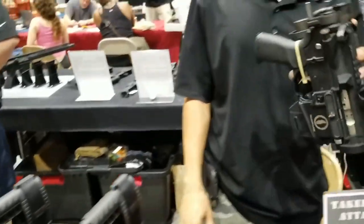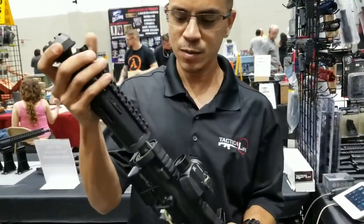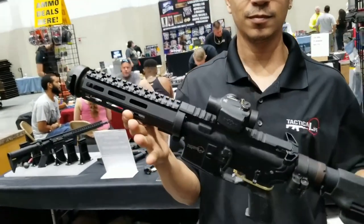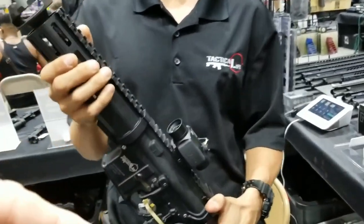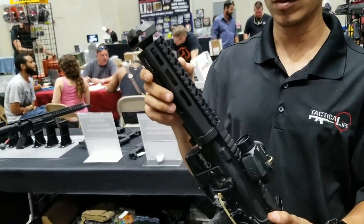That's pretty cool. To put it together, all you do is unfold the stock, line up your gas tube, send it home. So the thing that bothered me when you did that is when you insert the gas tube — the barrel is staying put and you're rotating the handguard, and that locks it in.